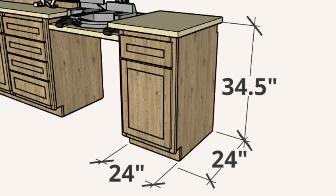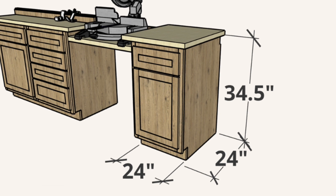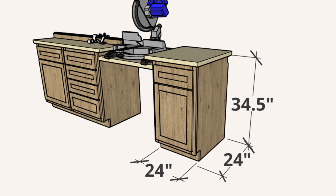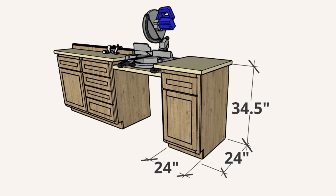Once I knew that I could make the depth 24 inches, I knew I could go on and design the rest of the build. I did standard size cabinets, which are 24 inches deep by 24 inches wide by 34 and a half inches tall. Once I had those dimensions, I started the next process, which is actually building it.